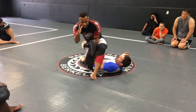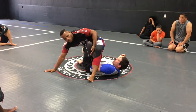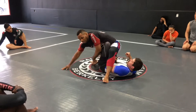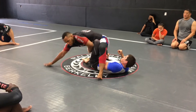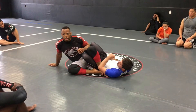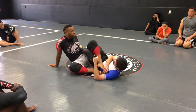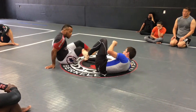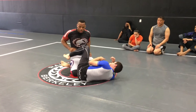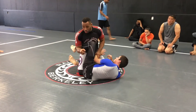From here, the hand that's cupping the thigh is going to the mat. The hand that's holding his wrist, I'm going to control the leg. From here, I'm just sliding this knee through. Boom. We'll end up in 50-50. Let's add the pass, because I started with a pass last time, so we're going to start with a pass this time. That'll be the next technique.